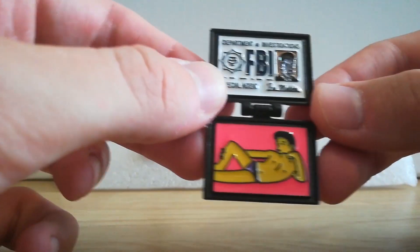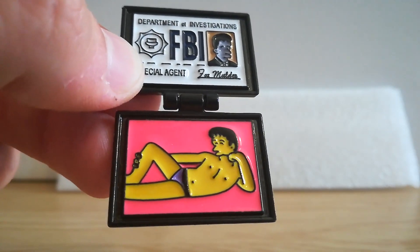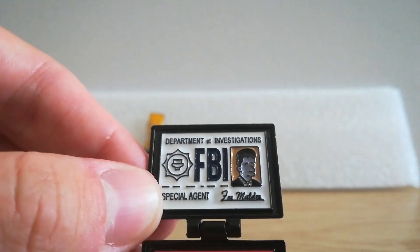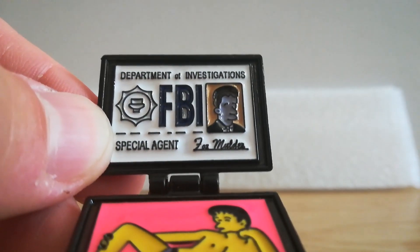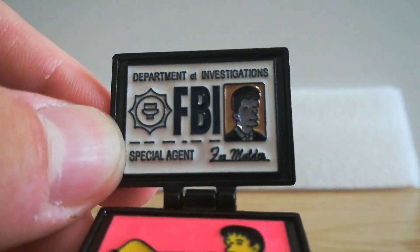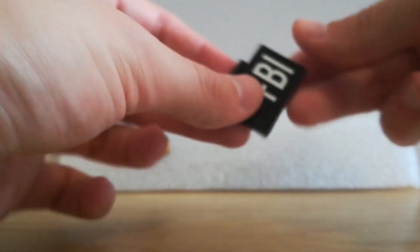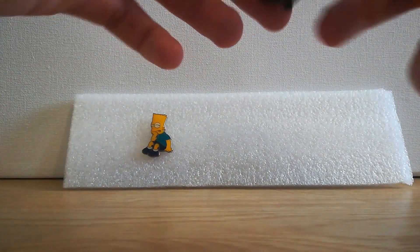I just love the detail in it. Look — it's got the little speedos on, and the text reads: 'Department of Investigations, Special Agent Mulder.' It closes up like a real badge. Isn't that great?